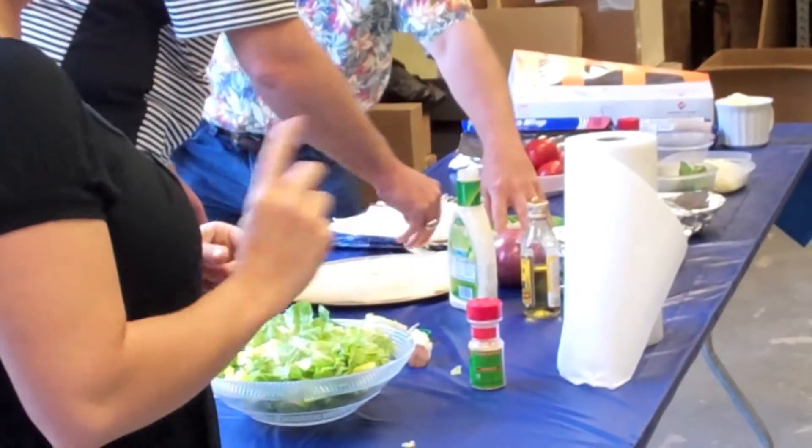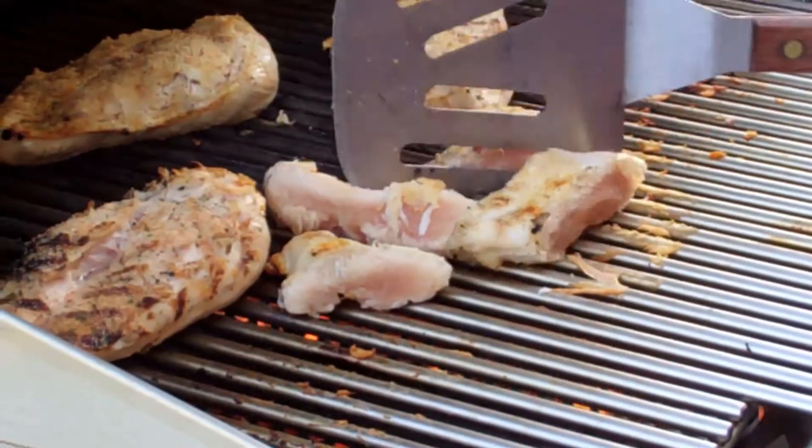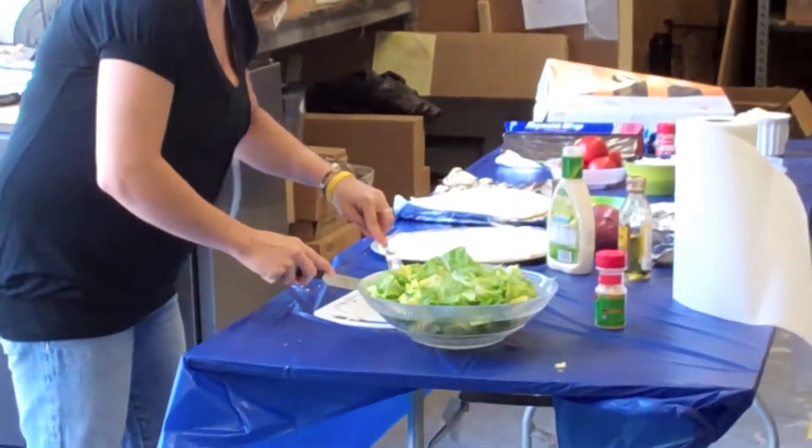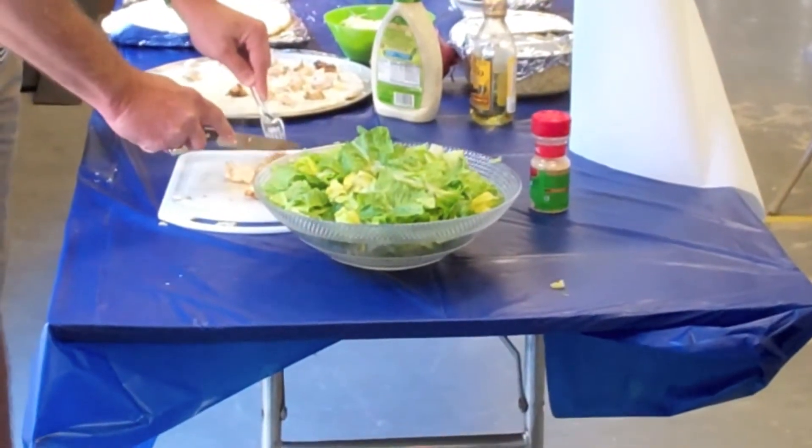We're going to do one on a pizza stone on a Primo, and one on the stone on a Fire Magic. A little bit of olive oil and a little bit of salt and pepper on it.